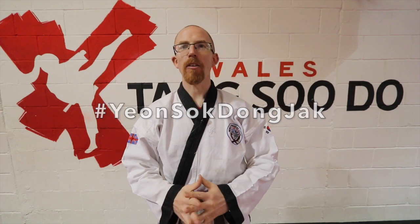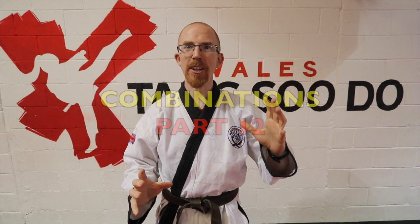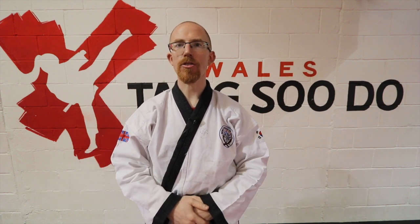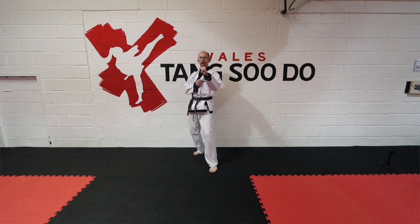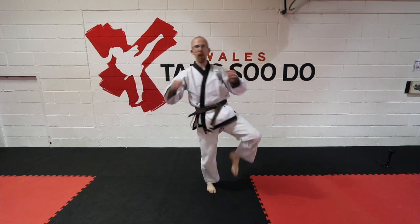Welcome to part 12 of the combo series. In this month's edition we're going to be looking at a level 2 drill. This is designed for orange, green belts and above. This drill is quite straightforward but has a nice flow to it with some of the new techniques that you should be starting to learn at orange belt but then mastering at green belt.